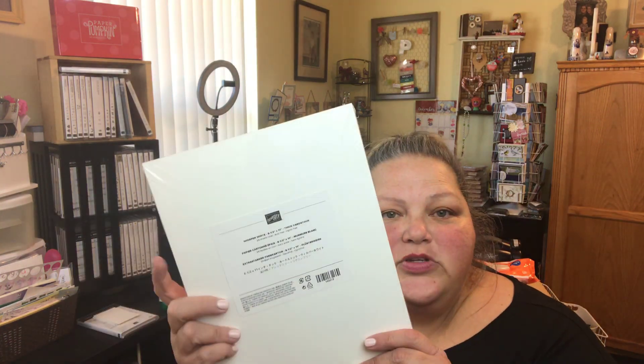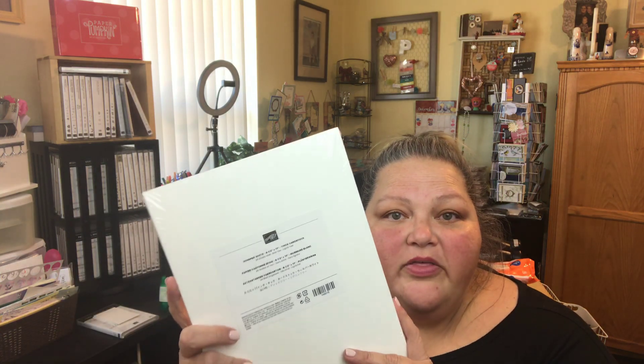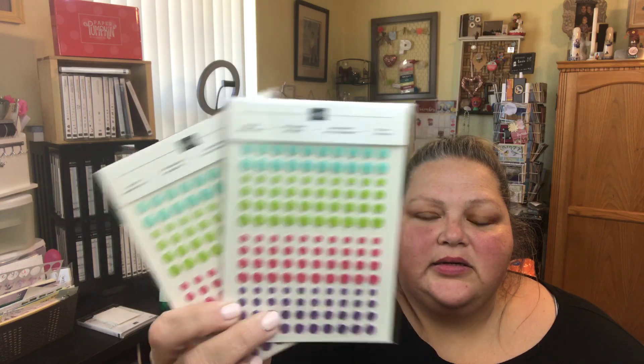I also got some whisper white cardstock — the thick cardstock. This is going to be fun. This is called the Basic Pattern Decorative Masks, along with the embossing paste that goes with it. I'm going to be using these at the brand new Stampin' Up bingo.